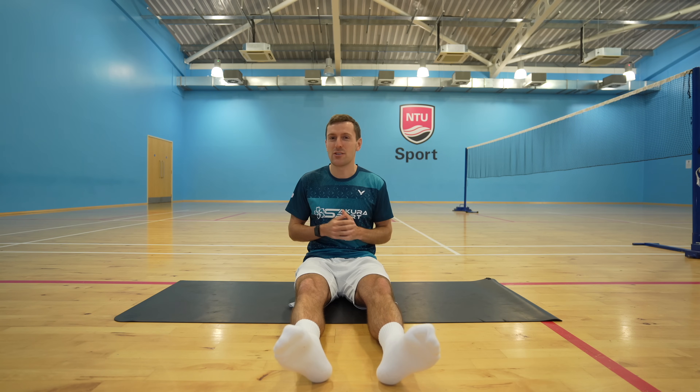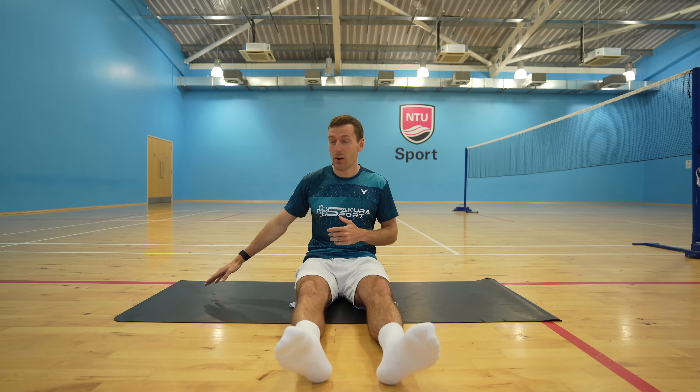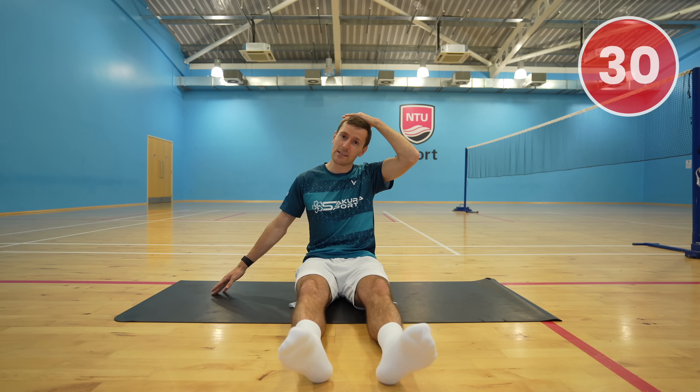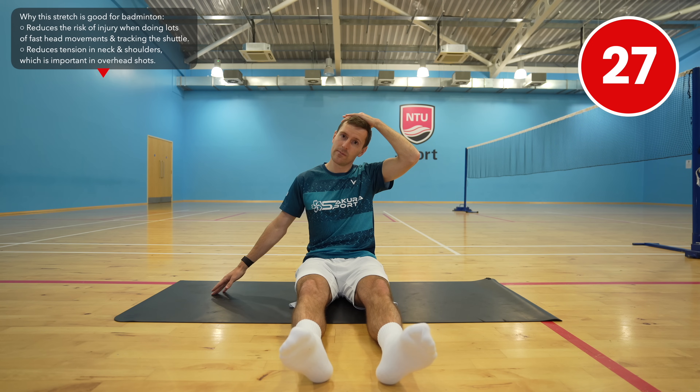We're starting with the neck as a lot of tension builds up here. Extend your right arm out, place your left hand on top of your head, and then slowly pull down until you feel a nice stretch through the right hand side of your neck. We're going to do each stretch for 30 seconds and make sure you keep breathing throughout, as this is really important for flexibility training.